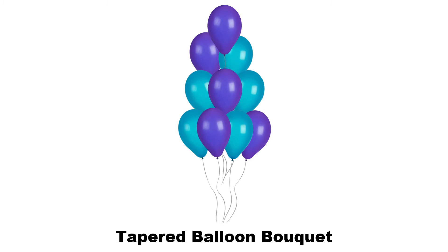A tapered balloon bouquet is a single balloon on the top. The next level or tier down is two balloons, followed by three balloons, then four, and so on to be as big as you'd like. A tapered balloon bouquet can begin to look like the shape of an evergreen tree.